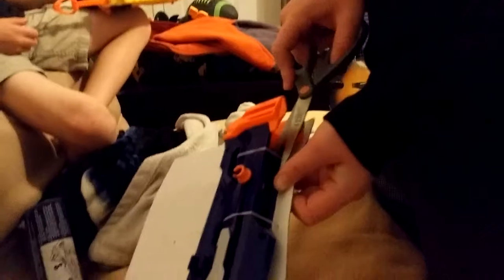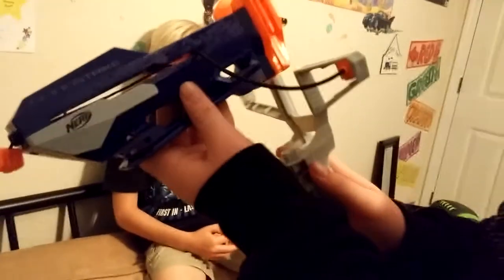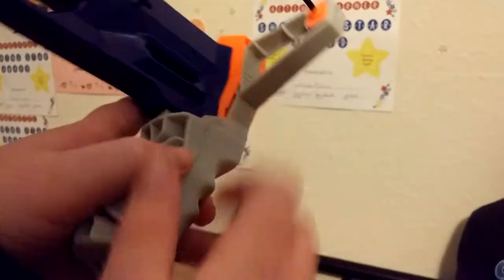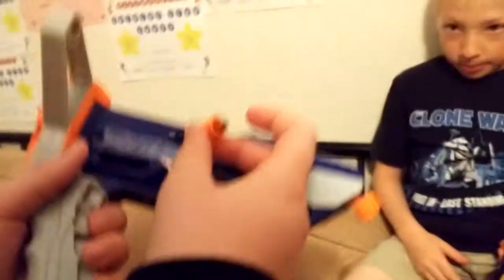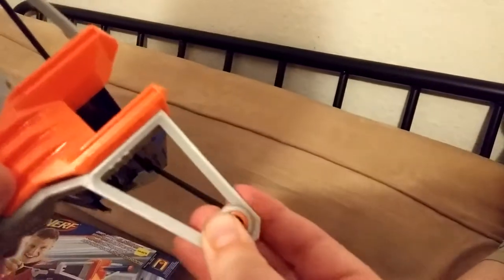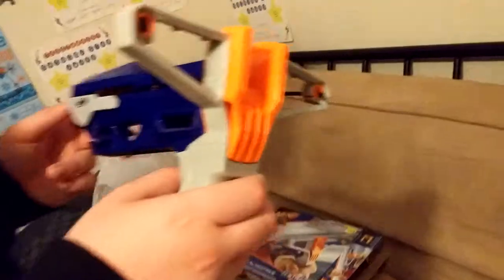Now we've fully taken out everything. This is how you assemble your blaster. From the side you come in here — don't get my shadow, one second — there you go. Then you lock here. Over here in the back you're gonna have to try and lock this little cube into place because there's a hole right under.